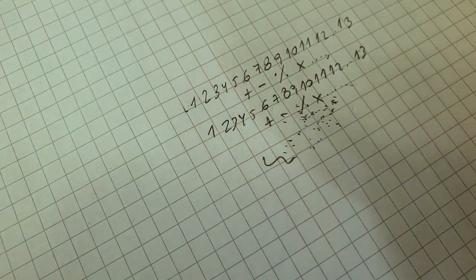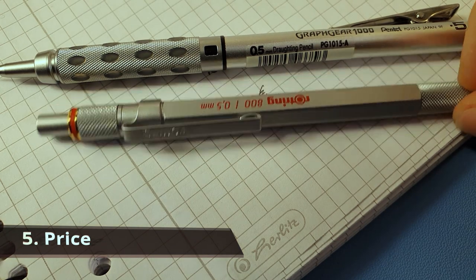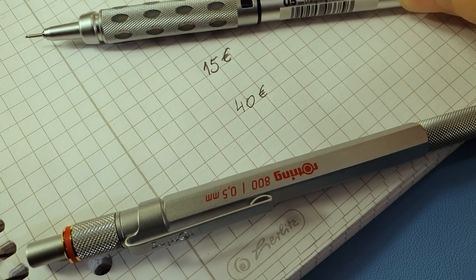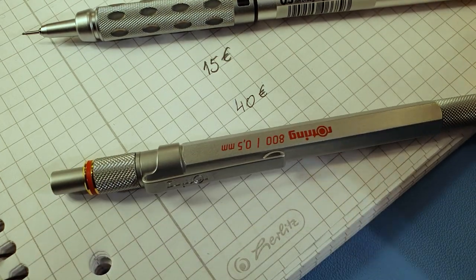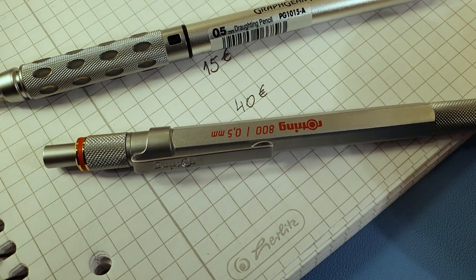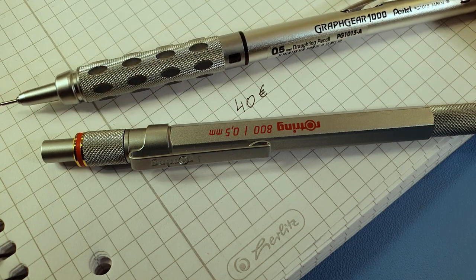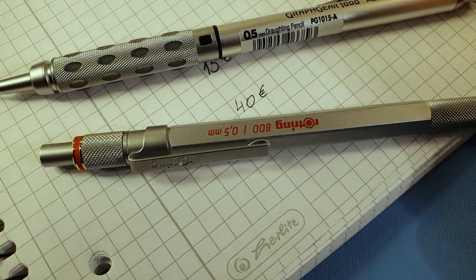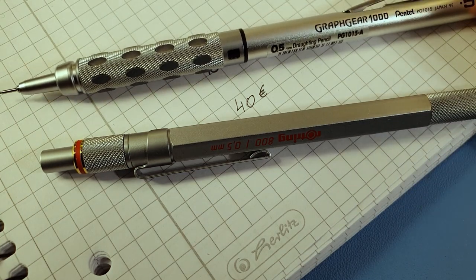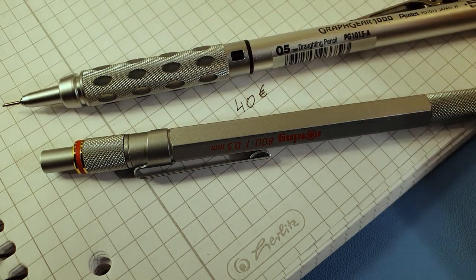Regarding price: the 800 I paid 40 euros and the Craft Gear I paid 15 euros — a huge price difference. I believe the 800 falls into a luxury item category when compared to the Craft Gear. For the price, I don't think the 800 is twice the value of the Craft Gear, but we'll make a summary in the next section to arrive at a conclusion.